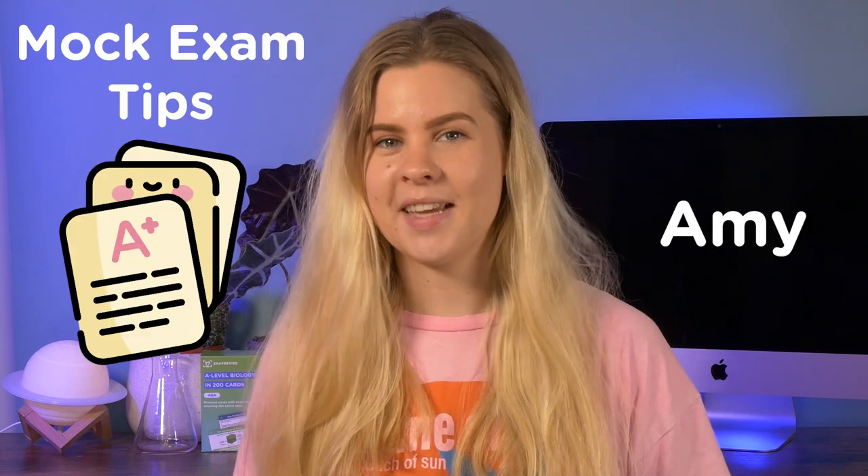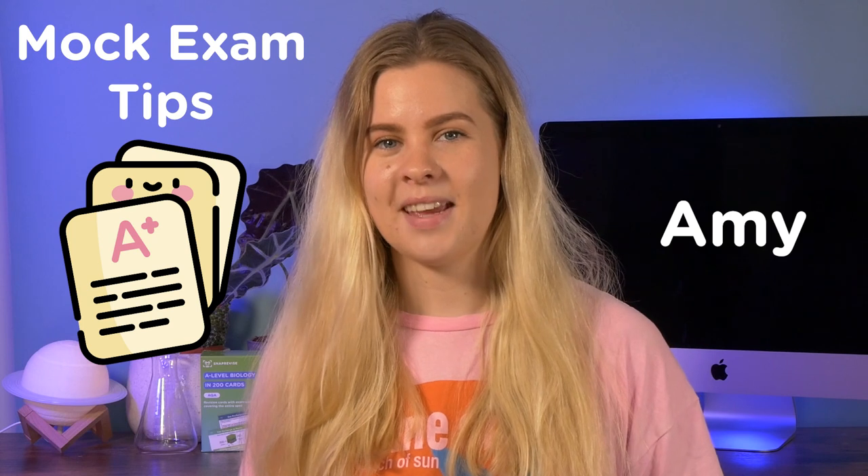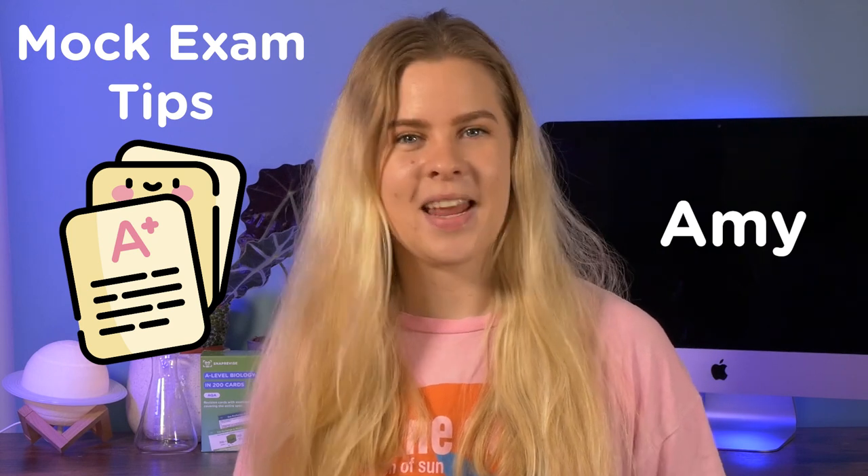Welcome to Snap Revise. We are here to help you with your A-levels, and for this video we're going to talk about mock exams, tips on how to prepare, and what sort of revision you can be doing at the last minute to make it feel a little bit less stressful.